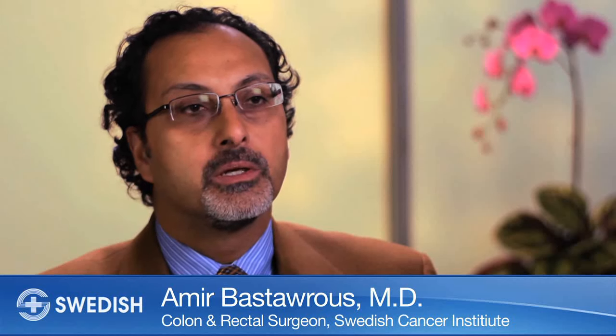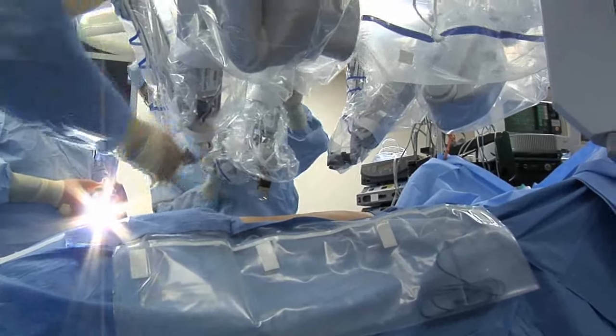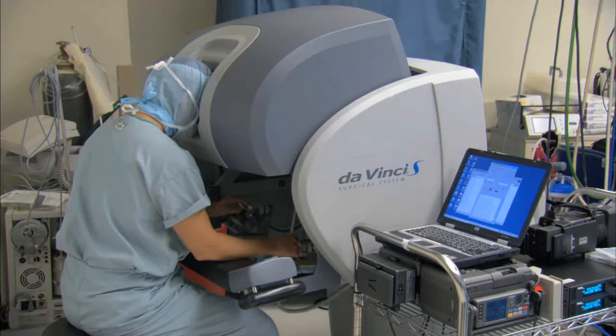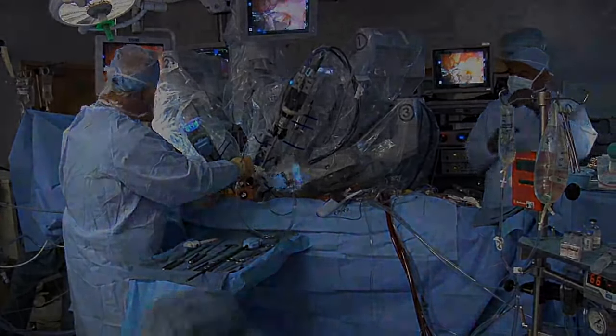A robotic colectomy is a type of minimally invasive colon surgery that utilizes typically the da Vinci robotic system to take out a segment of the colon with small incisions, with less tissue trauma, improved visualization, and improved dexterity to the instruments that are available to the surgeon.